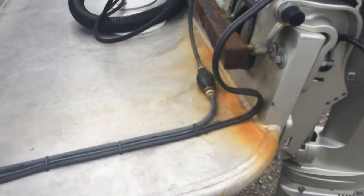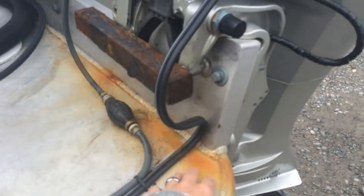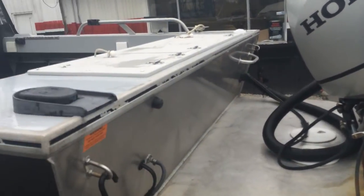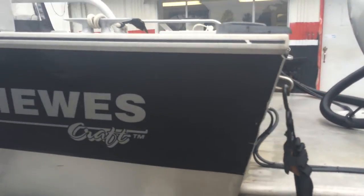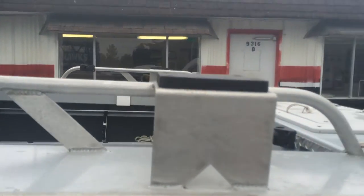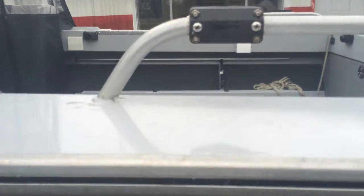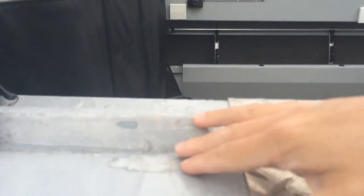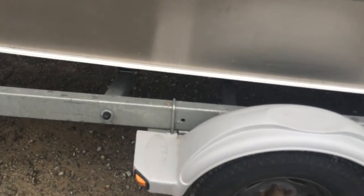You'll notice some rust right here from this lock — it just locks the kicker motor in. You'll see some general scratches and paint chipping all the way around, and little tiny scratches on the vinyl up here. Up at the downrigger mounts you'll notice the chipping, usually right around here. You'll also see scratches from a halibut — about a hundred-pound or ninety-pound halibut — that we caught.